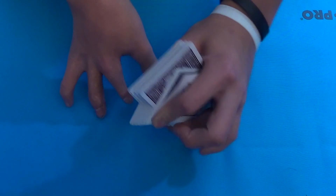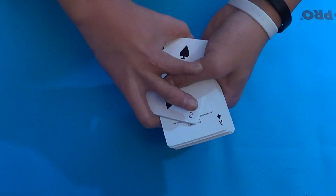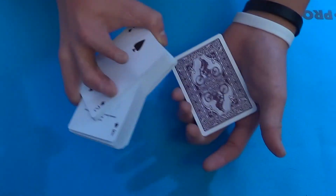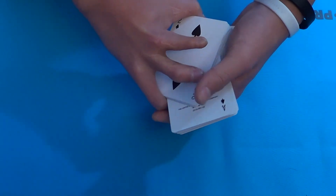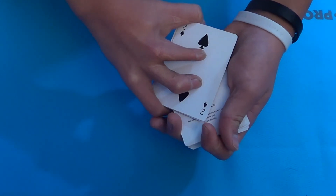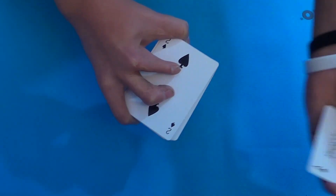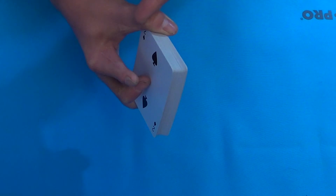For the Vernon transfer, you need a break underneath the bottom card. I now use a move called the buckle — you push down on that bottom card to get your break. You can also just riffle down one card. You push down and hold the card between your pinky and the fleshy part of your hand. Then, instead of just pulling the cards straight out, go to the side and pull them out that way so you can square up all the cards in a firm grip. Don't squeeze too tightly with your deck hand.